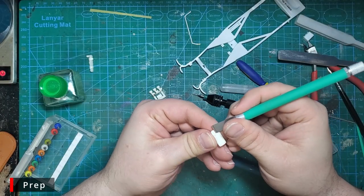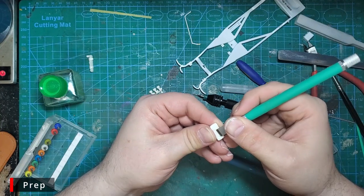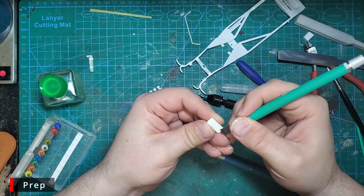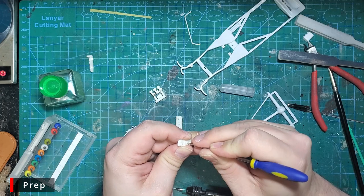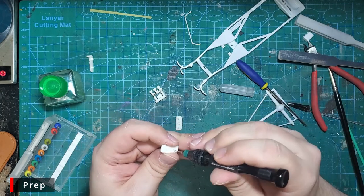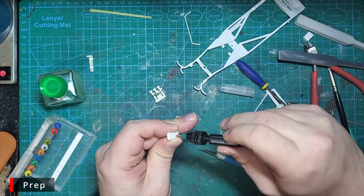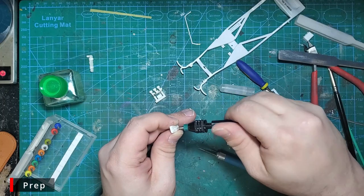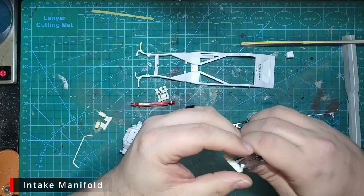While that dries, we're going to work on the valve covers. Using a flat chisel blade, we'll remove the knobs where the spark plugs should be. I'm going to use a sharp pointy tool called a jeweler's awl to pilot holes so we can drill out the spark plug holes to 0.8 millimeters, which is much larger than our spark plug wire, but you'll see where we're going with that later.